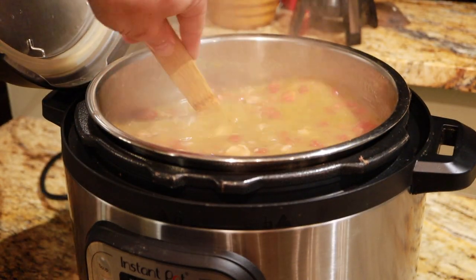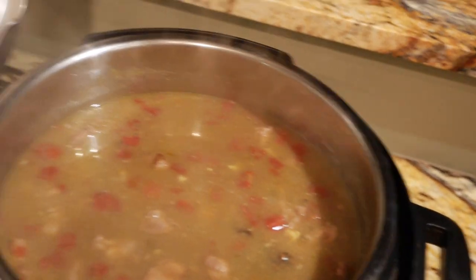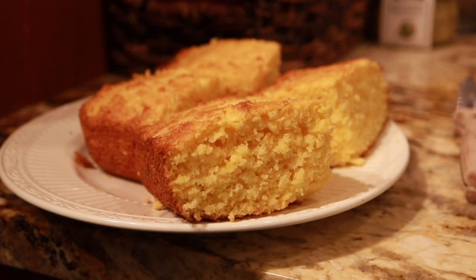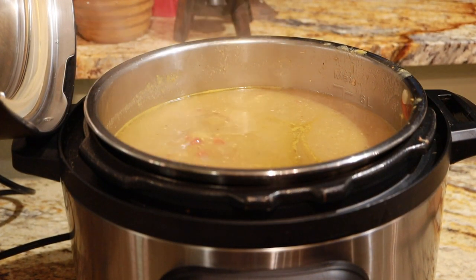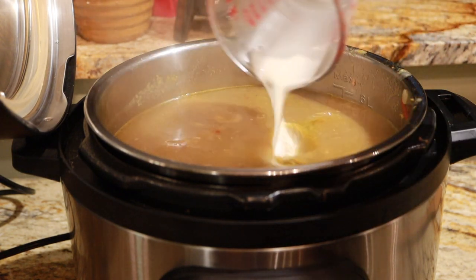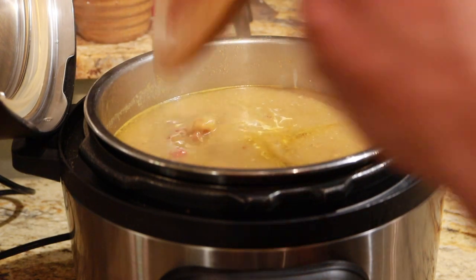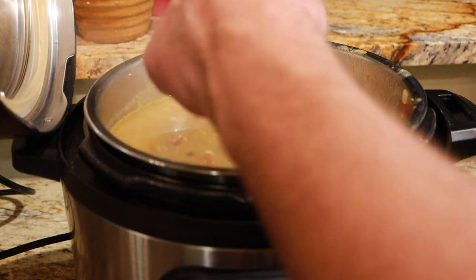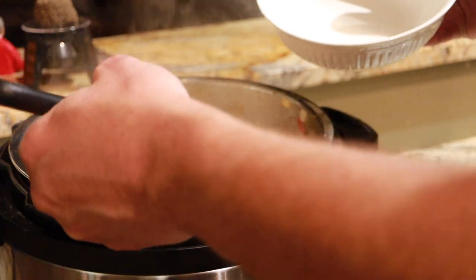That looks good. I'm going to thicken this up a bit, so I'm going to pour in a little bit of cornstarch mixed with water just to give it a little more thickness. Mix that up — it'll come to a boil on the sauté setting for a little bit and should be good to go. I'm going to ladle some of this up into a bowl.